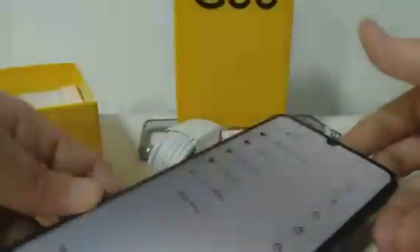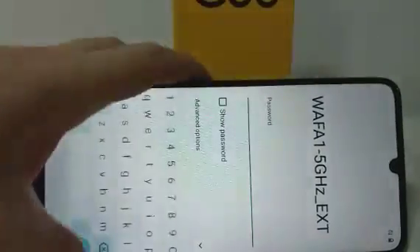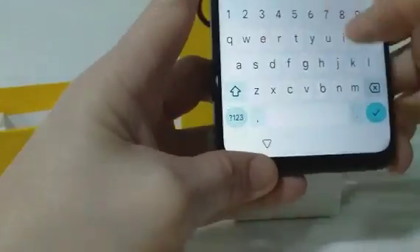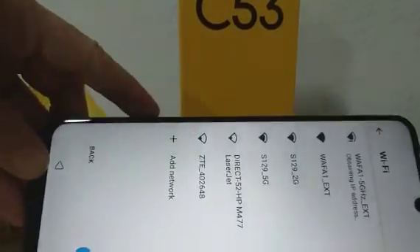So WiFi — connect muna tayo ng WiFi. Ayan, password. Ayan, connect na tayo.